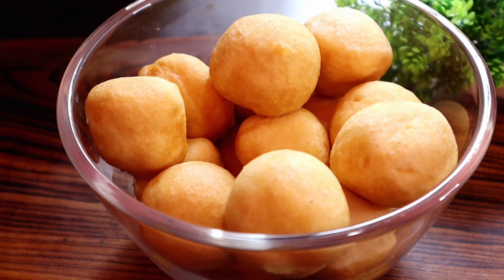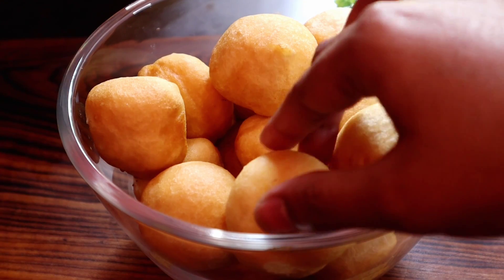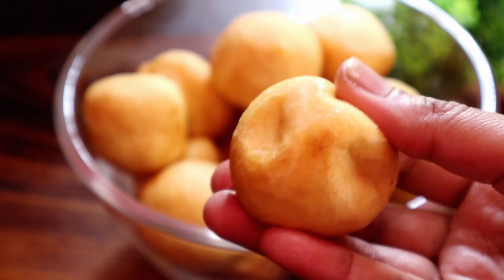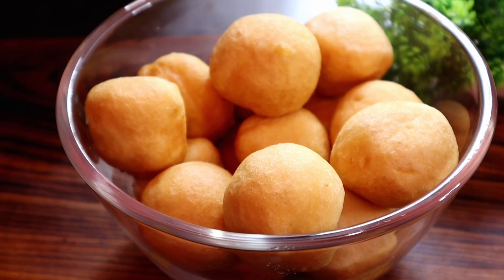I am placing the bulit dail (lentil) balls into a bowl. I can see the bulit dail balls being placed in. I am heating them and keeping them warm so the bulit dail balls can be added.